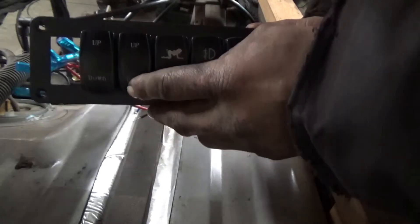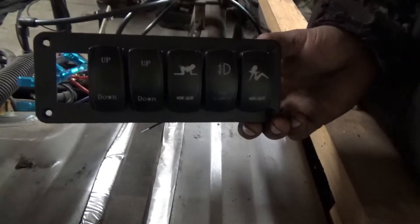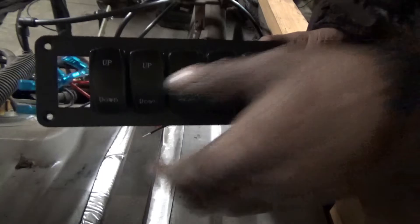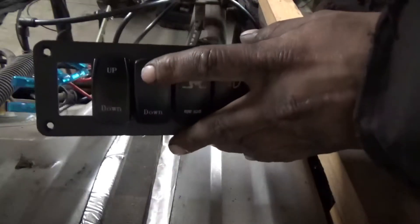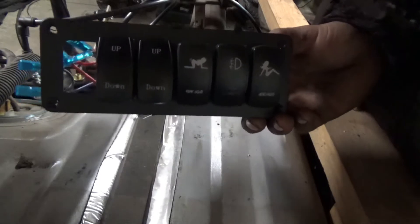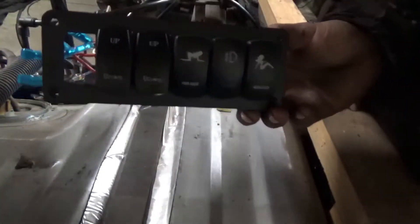So if I'm backing up to a trailer, I get kind of close, hit down, it'll drop the air suspension and activate the dump valve. Then I can back under it. That one will still be up most likely depending on height. Then I can just push this back to up and it'll automatically air up as needed.